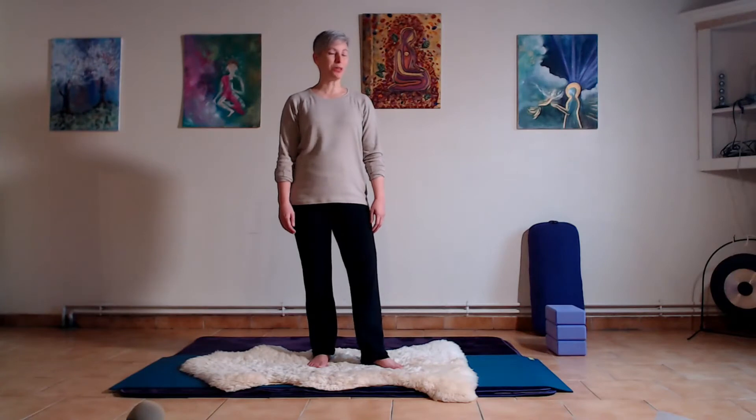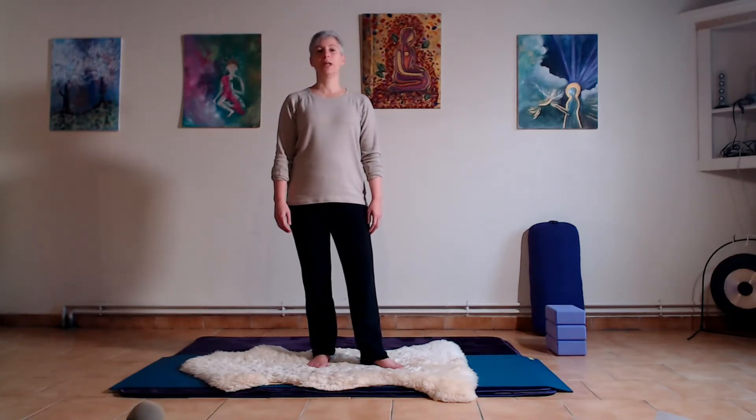Hi and welcome to Tranquil Living. This is DL and today we're going to do a short restorative practice for the hips. But before we get going, I have an announcement to make.